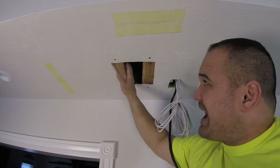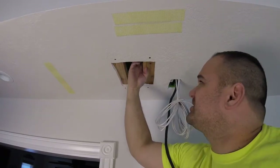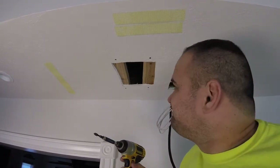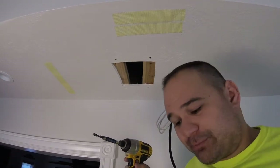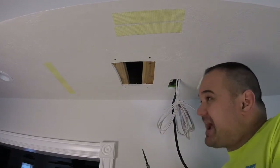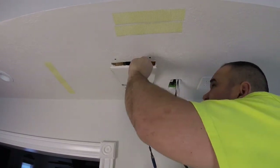Once your patch is in place — oh my gosh, that is so strong! Just kidding, no big deal. Then you're gonna take and put your patch in using that backing, and this patch is gonna sit perfectly.